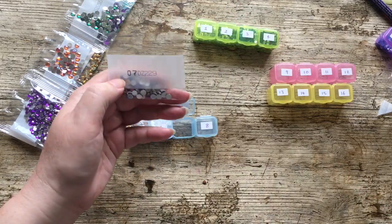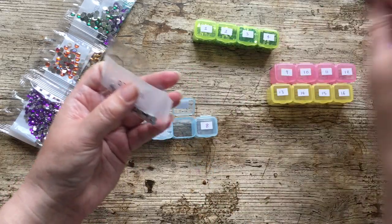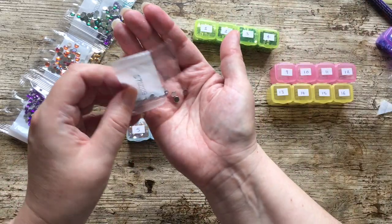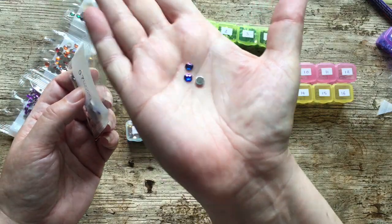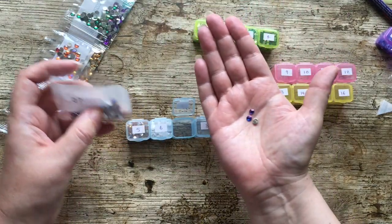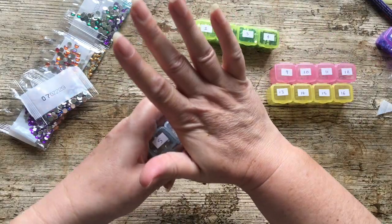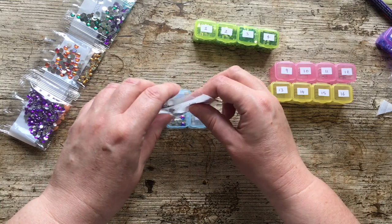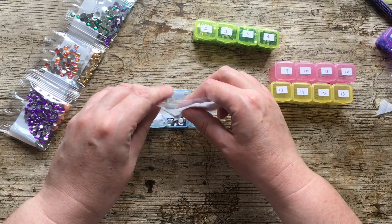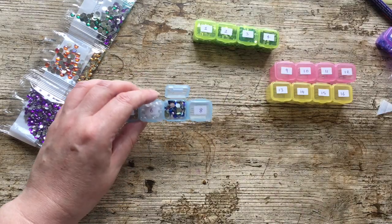Number seven — I just love these ones. They're iridescent but also almost like a bead in crystal form. Really pretty. I hope I have spares of those, even though I have no idea what to use them for, because they're bigger than normal drills.